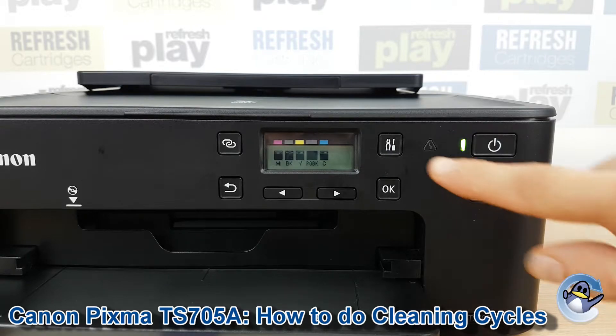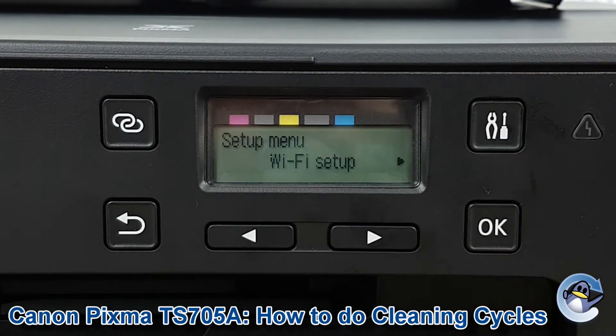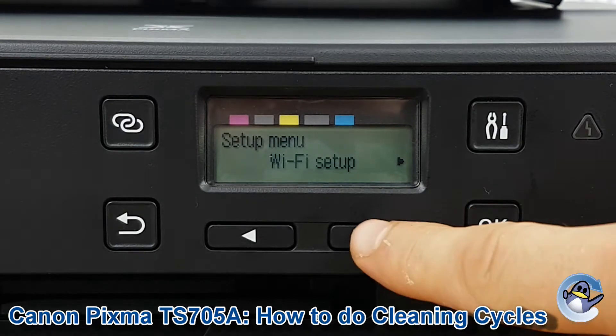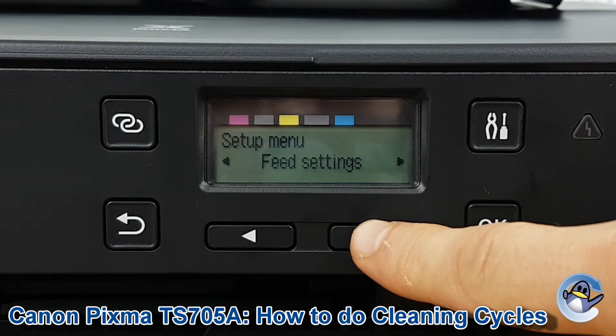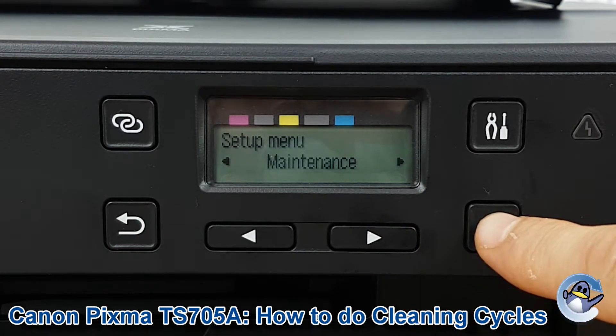First of all we need to go into the setup menu, which we do by pressing this button with tools on it here. Once we're in there we're going to move along with the right arrow until we get to maintenance, then press OK again.